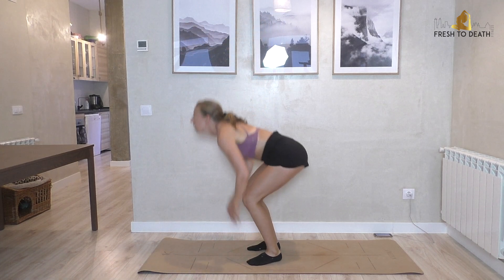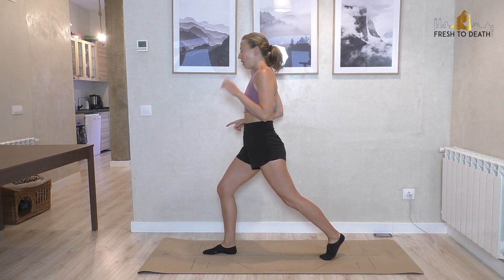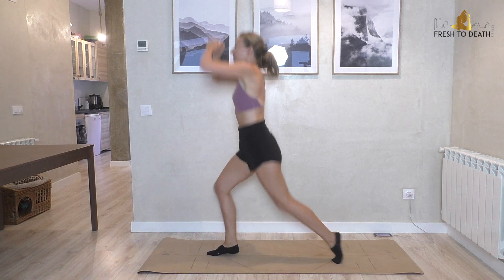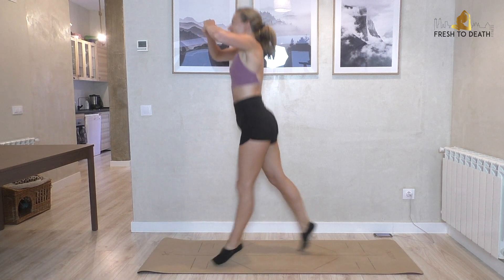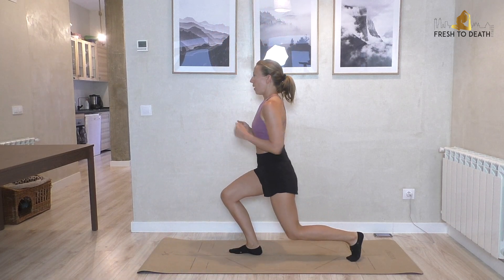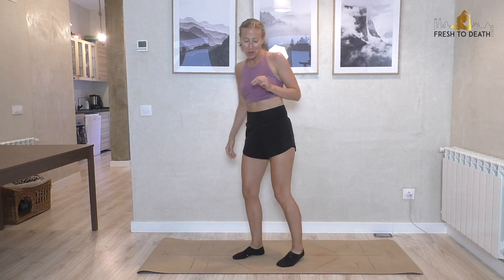Now we're going for some split jumps. You don't have to come down super low, but we're doing 20. Step into your lunge — here we go, jump and switch. The lower you sit into the lunge the harder it's going to be, so if you want to make it hard, really sink down. Keep abs tight. Four, three, two, one — not so bad! That's why I said you could repeat it.